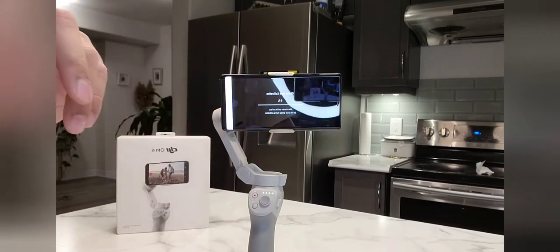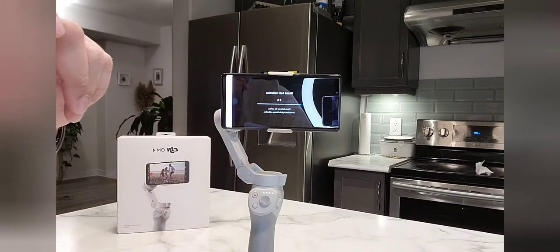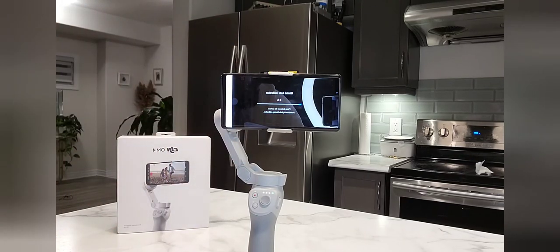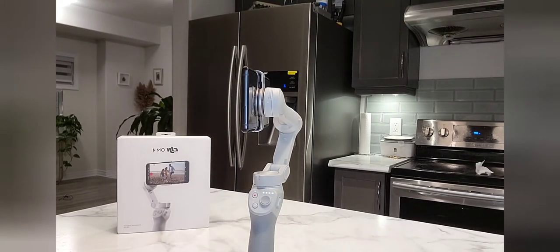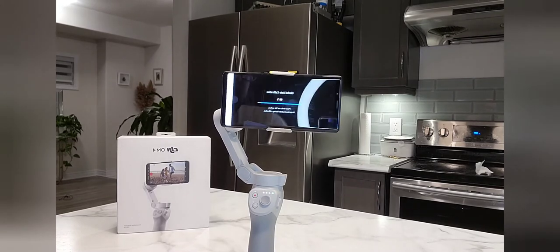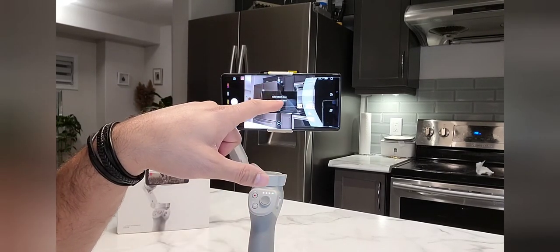I have started the auto calibration button and the gimbal is now auto calibrating. It will take about 30 to 40 seconds. It shows 60%, 80%, 90% — there you go, it's set now. Calibration success.